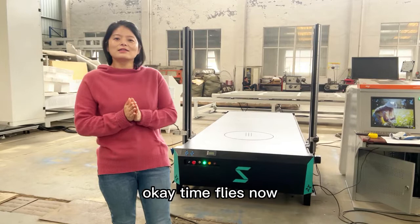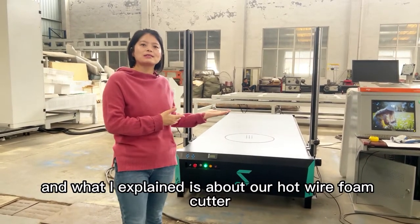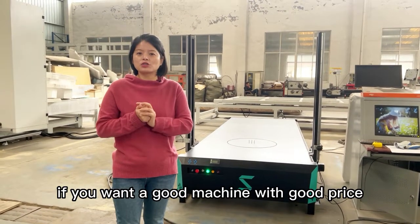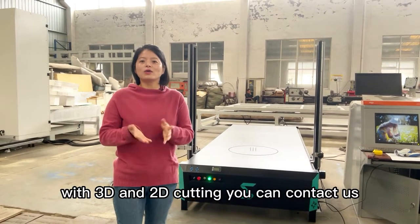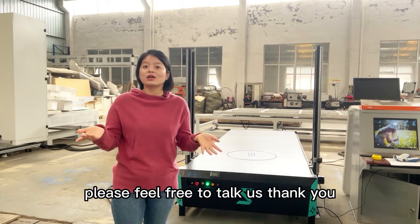Time flies! What I've explained today is all about our hot wire foam cutter. If you want a good machine at a good price with 3D and 2D cutting capability, you can contact us. You are always welcome — please feel free to talk to us. Thank you.